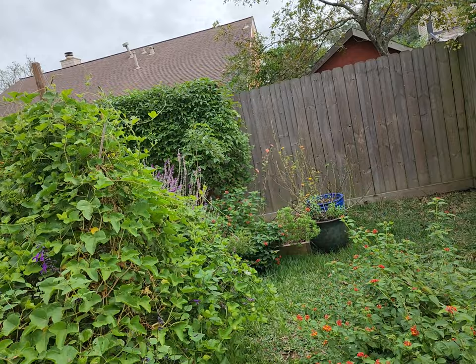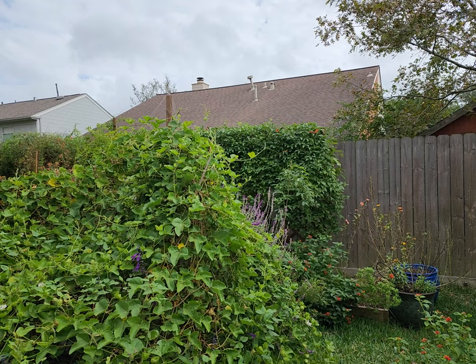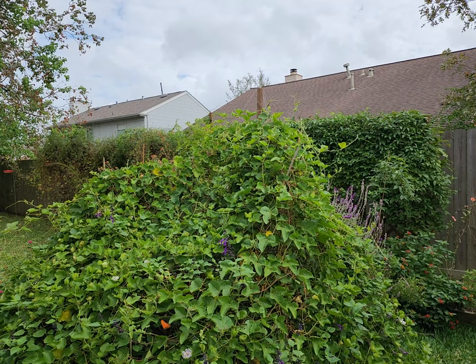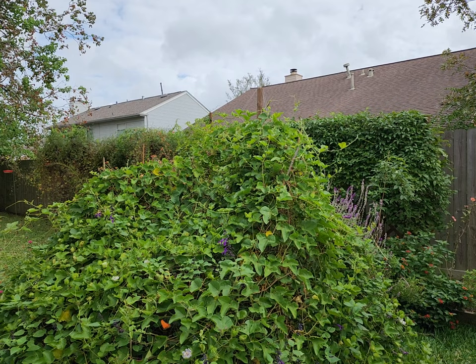I'm going to go back a little bit and just enjoy all the butterfly activity. Thanks for joining me today. I hope you have a great day.